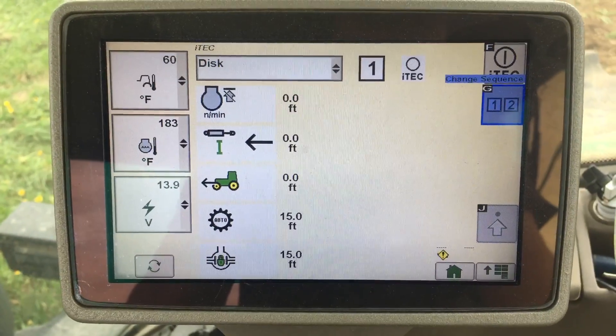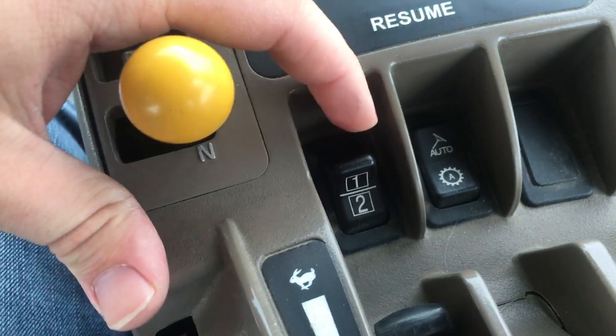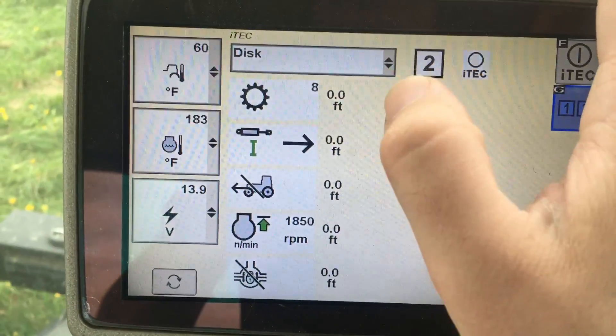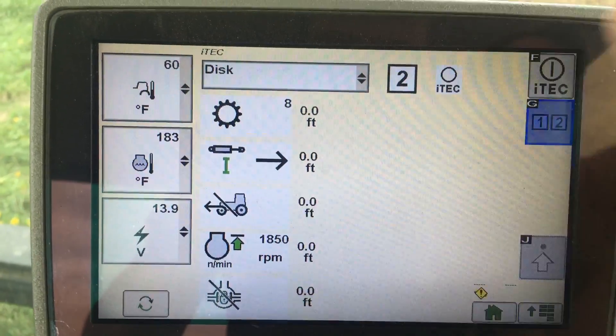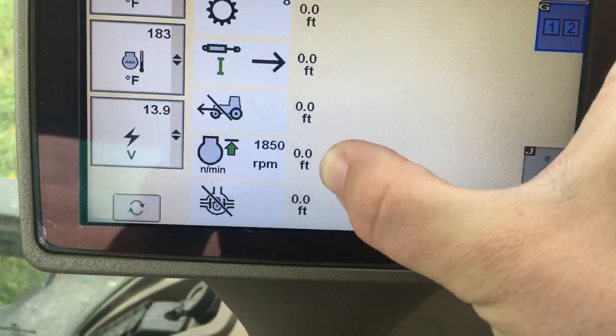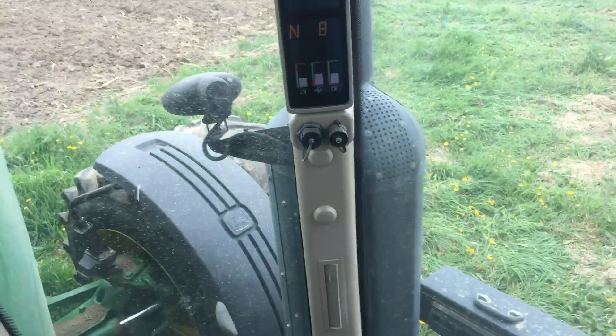I can select to change the sequence and see what the tractor will do on number two — which you activate by pulling back, while number one you push forward. The series for number two is: the tractor will shift the transmission down to eighth gear to slow it down, it will retract SCV1, it will cut out the four-wheel drive, it'll set an engine limit to slow the engine speed down, and it'll remove the differential. These options increase your turning ability.